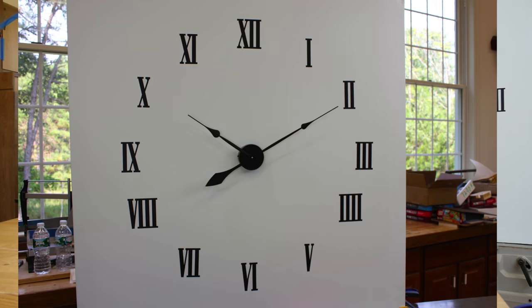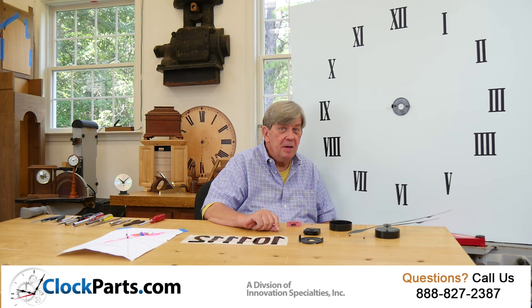I'm Mike Brosman for ClockParts.com. Please call us at 888-827-2387 or go to the Contact Us section of our website ClockParts.com and send us an email with any questions you may have. We will be glad to assist.